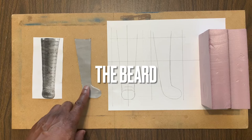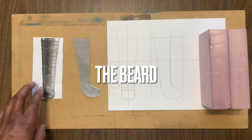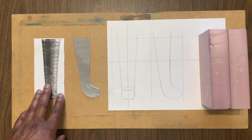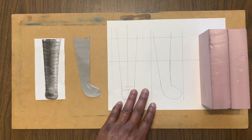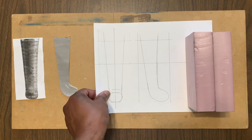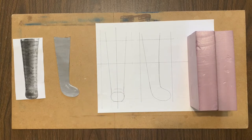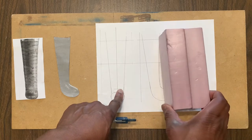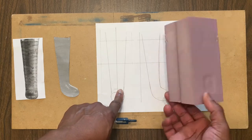So this profile is to scale with the rest of the sculpture. I found an image from the front and I matched the two up and I've made this drawing here from that.